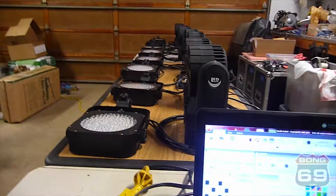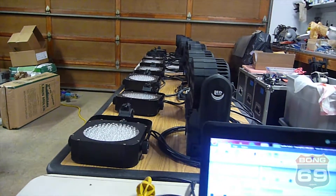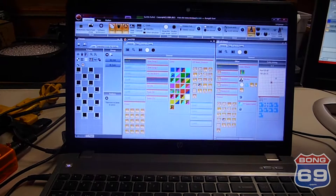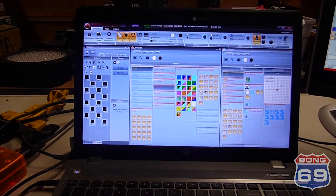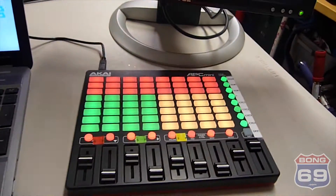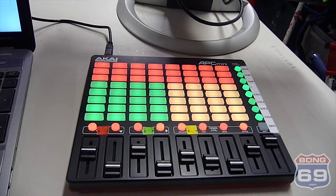We're going to do a quick video and recap how we have things set up for prom season 2016. We've got Sunlight Suite 2 set up and programmed, and we're using the Akai APC Mini as our lighting interface.